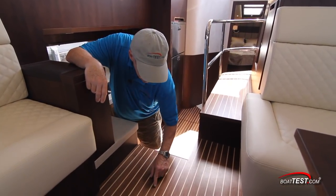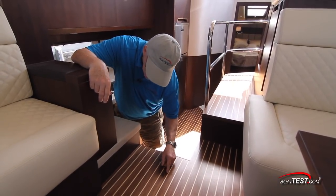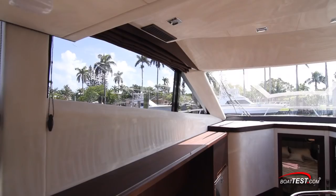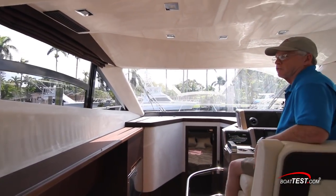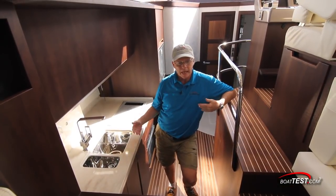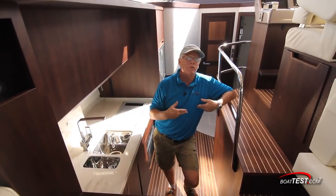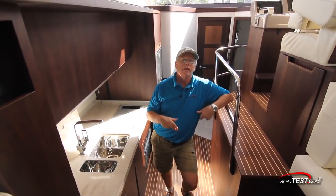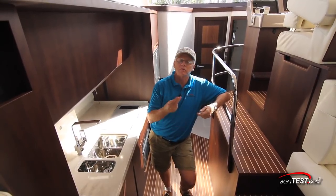It's worth pointing out the beautiful walnut and maple decking and how it complements the darker walnut and Corian counter. I also appreciate the drop-down windows to port and starboard. There's also an option for having the galley on the main deck, which gives the option of three staterooms on this yacht, one of them underneath the galley. This version we're testing, however, has two staterooms.